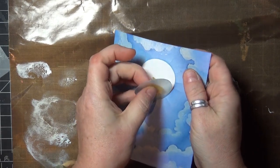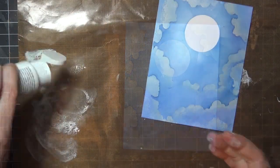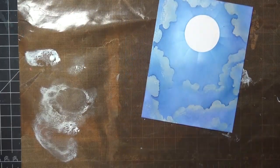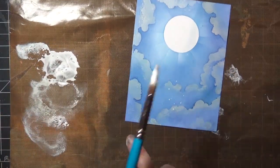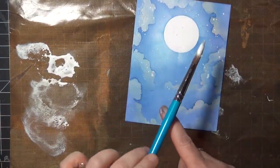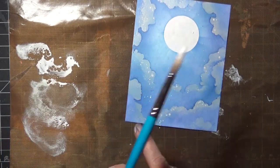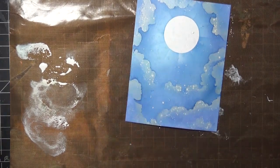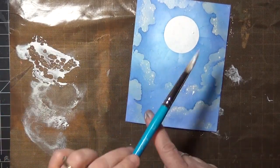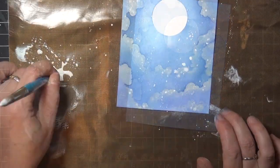Next, I'm going to remove the moon mask and do some paint splattering to add some stars or snow — whatever your interpretation is. The splatters on this paper will also add some texture to the moon, which we want for a later step. You can add as many or as few splatters as you like. I'm diluting the paint I used earlier, rolling my brush in the paint, and then tapping the brush against my finger to get it to splatter onto my card — and beyond, if we're honest.